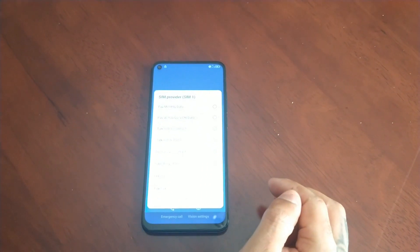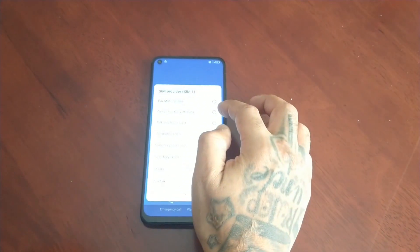So all you have to do now that the phone has rebooted is just go through the initial setup again.